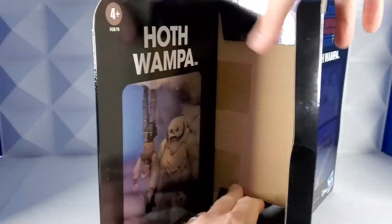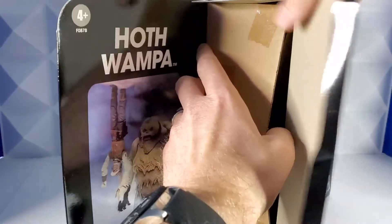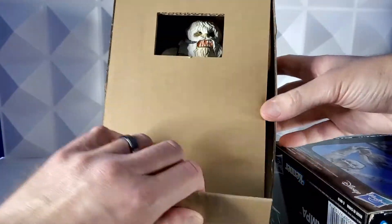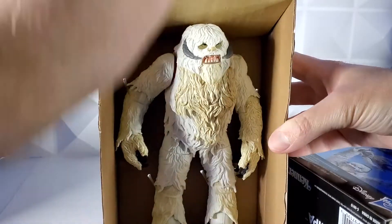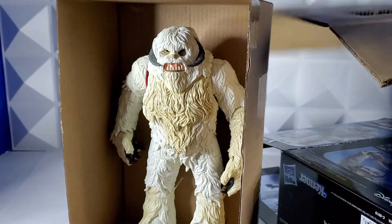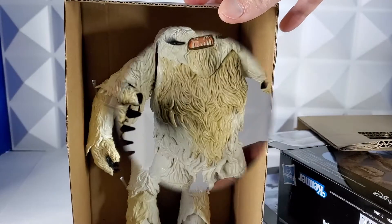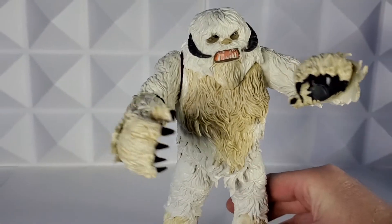I'm going to open the box on the side there and then this pulls out — another box. That pulls right up. That piece of cardboard is removed and then we've got some ties in here I need to cut. Holy shit, this Wampa is awesome.